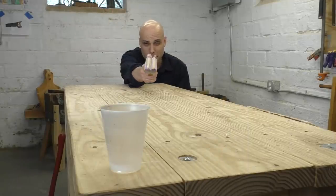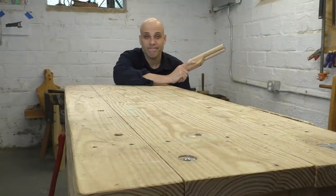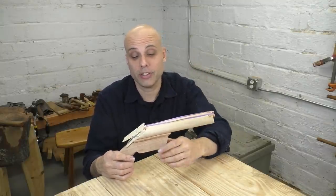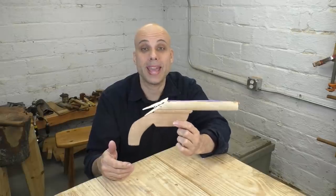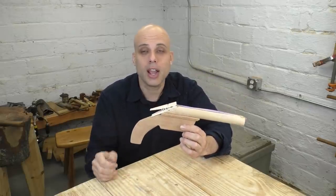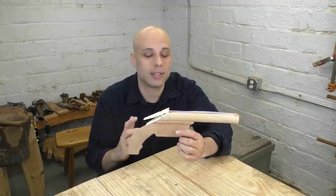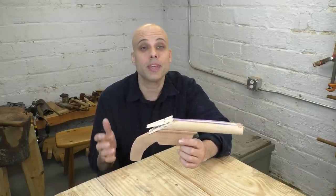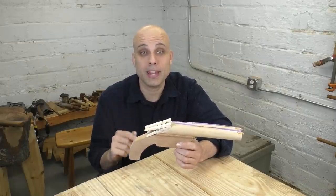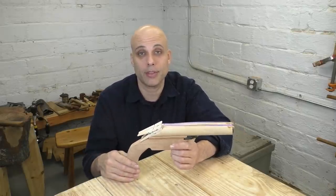All these grown-up gifts are very nice, but the kids need something too. Back during quarantine, I had my daughter down in the shop and we made this rubber band gun together. It was a super fun project — very simple, a couple scraps of wood and a couple of clothespins. It was something that an 8-year-old could actually help with. I made a video about that and I will link to it down in the description.